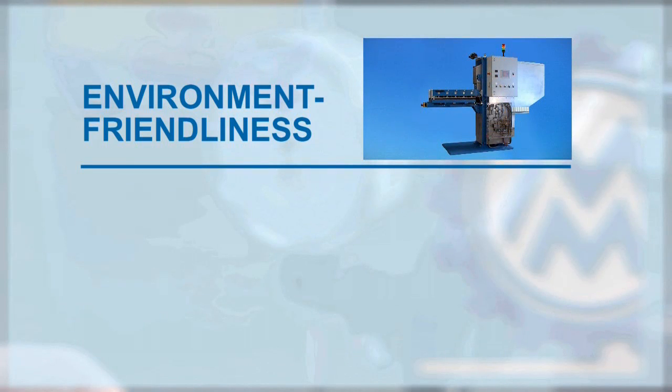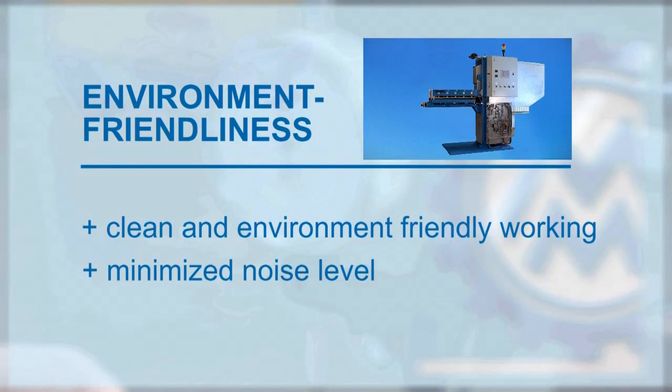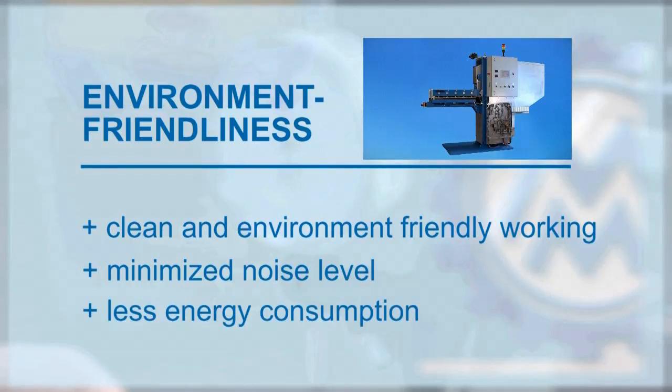Environment-friendliness: a clean and environment-friendly working is ensured. The noise level is extremely minimized. The energy consumption is drastically reduced.